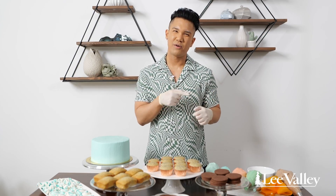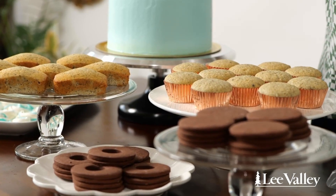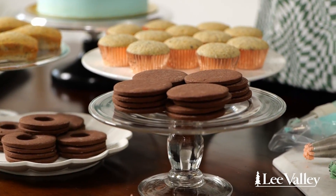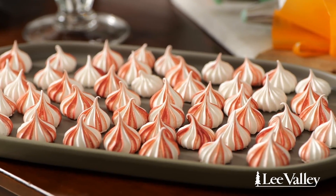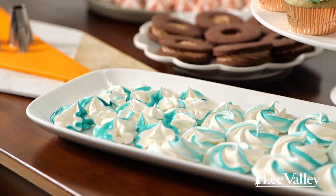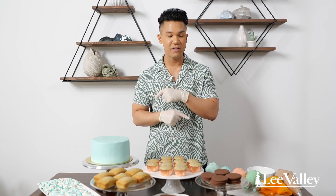Now the fun begins — we're going to use all those techniques we learned and apply them to all these different types of desserts. In addition to piping the frosting, I also have some other accoutrements. These meringue kisses were actually created using the same piping tips with that stamp technique, and these meringue cookies were made using the rosette technique. Be creative, have fun, and whatever you make it's going to be delicious.